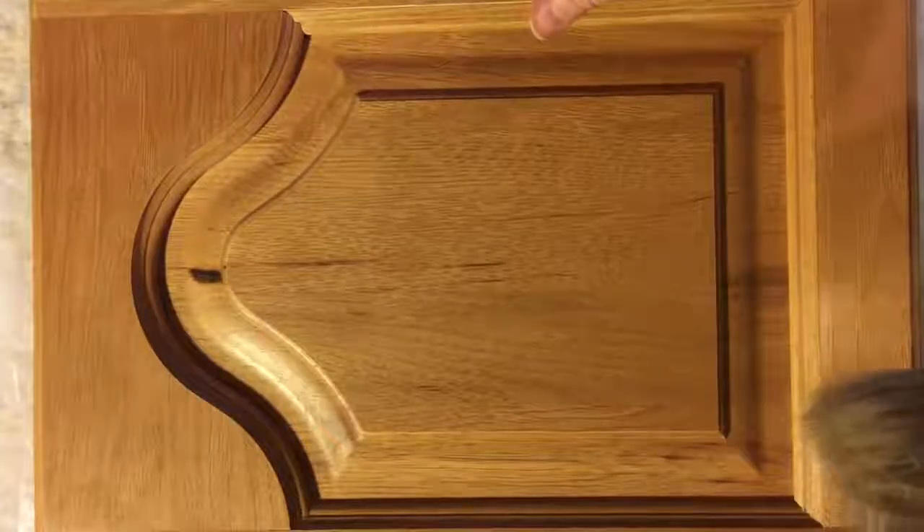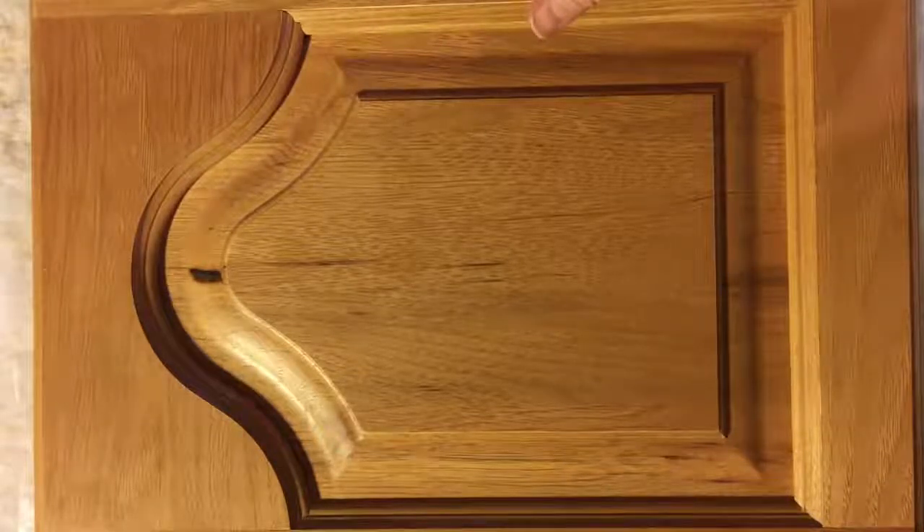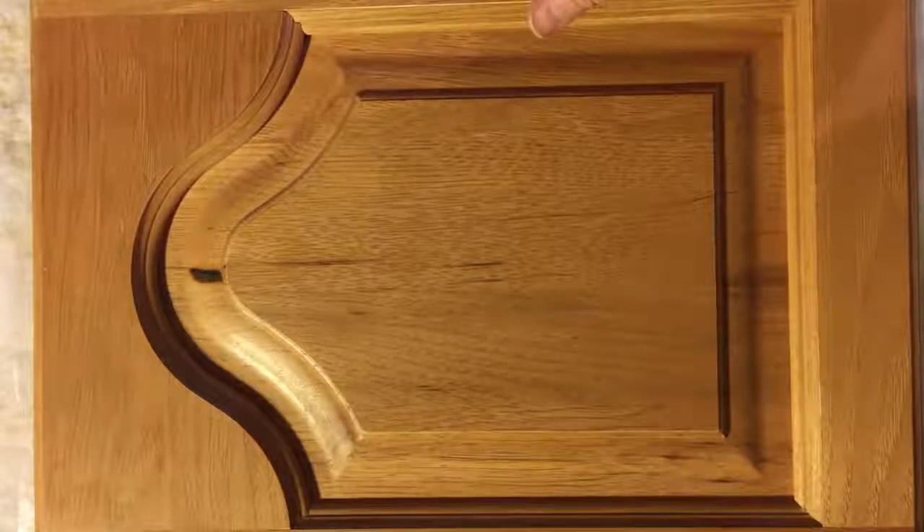We have completely sanded down this cabinet door with 220 grit sandpaper and then we cleaned the surface with Crud Cutter Gloss Off.